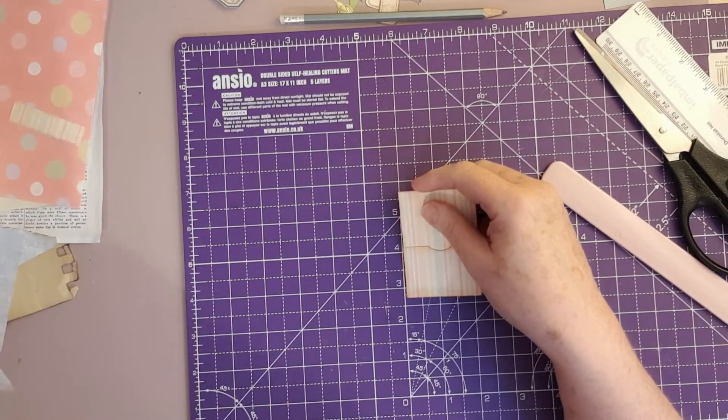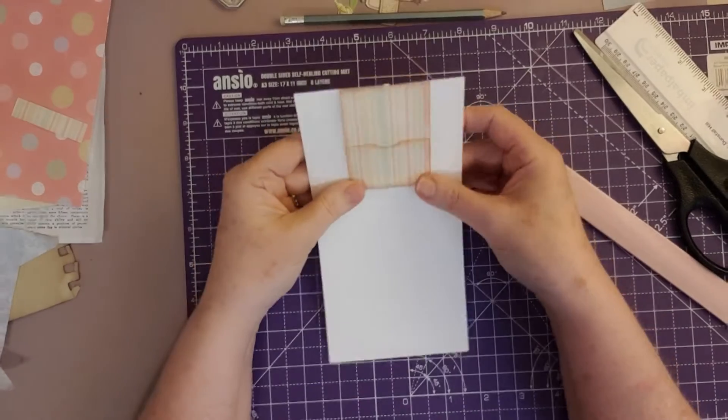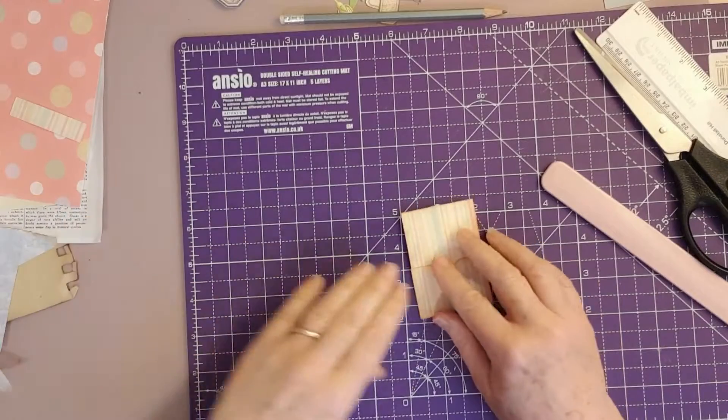Once again, this is our journal page — it clips over the top. You can decorate it up however you want. So let's decorate this one up and quickly do a bit of decorating on this.